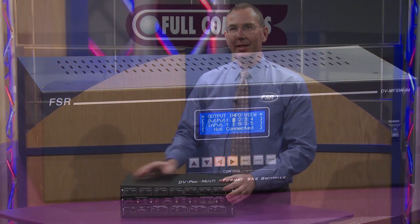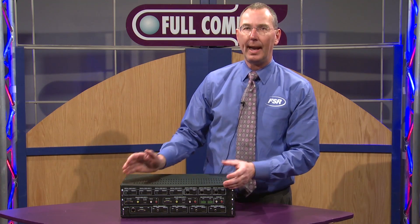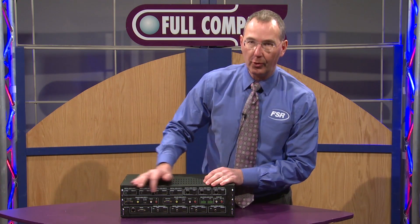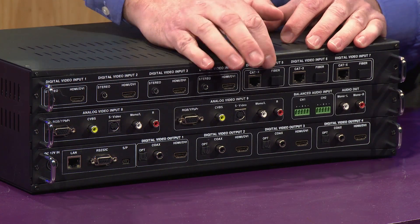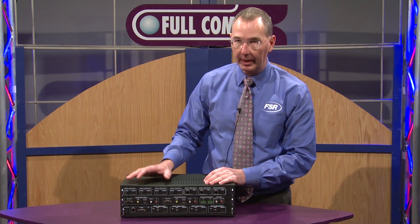Now looking at the back of the Multi-Format Switcher, you can see the different inputs and outputs that we have available. First off, you'll see four HDMI inputs with separate audio inputs that allow us to embed the audio on those four separate HDMI inputs.